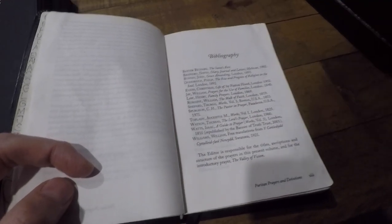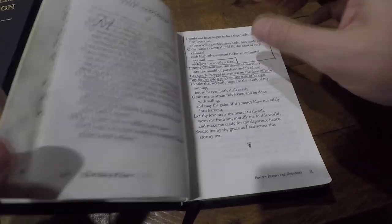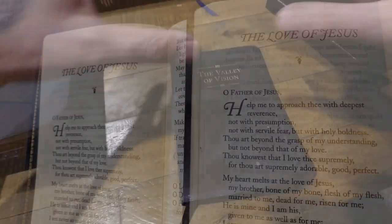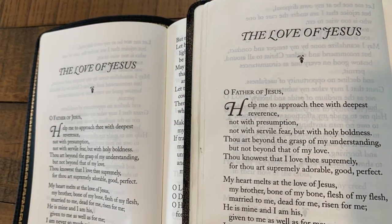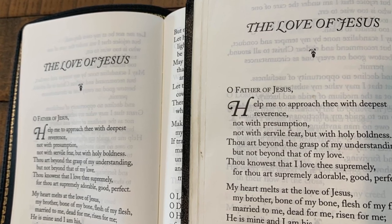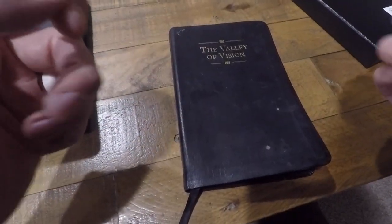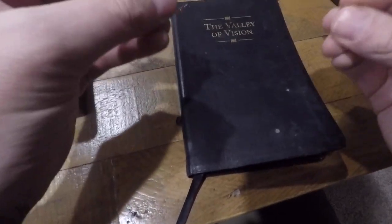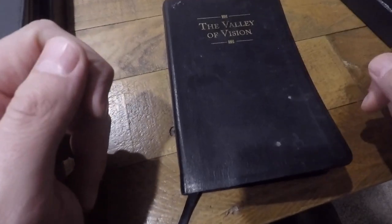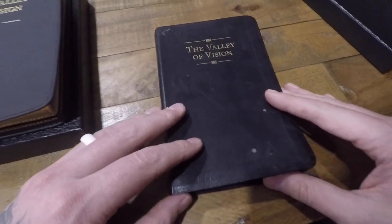Some prayers are taken from Thomas Watson and Isaac Watts — some awesome, notable figures to have prayers taken from. Now, the goal of the Valley of Vision is not that you would take their prayers and just repeat them, as though we are pagans or Roman Catholics, but rather the goal is to inform your prayer life, to direct your prayer life in regards to content. It is not something to be vainly repeated as though it's a magical formula, but it's a helpful guide and tool to enrich your prayer life.